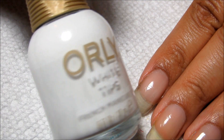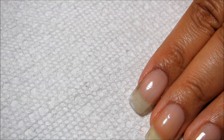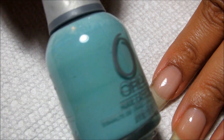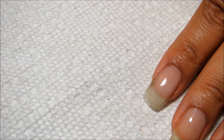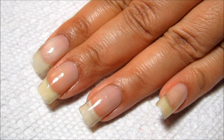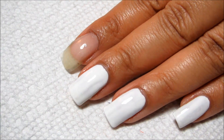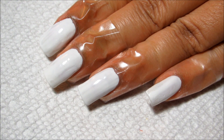I've already got my base coat applied. For my base color I'm going to be using Orly White Tips, and then I'm going to be sponging a gradient using Lemonade, Gumdrop, Snow Cone, and Cashmere Cardigan. Once your base color is dry you can go ahead and start sponging.